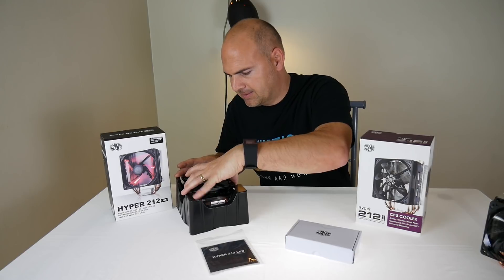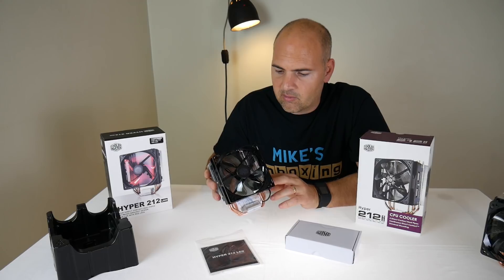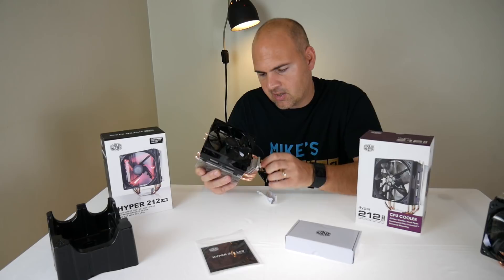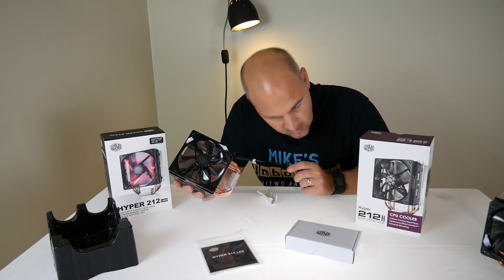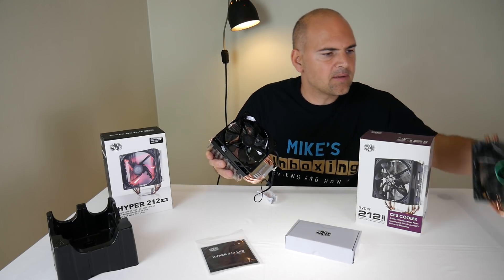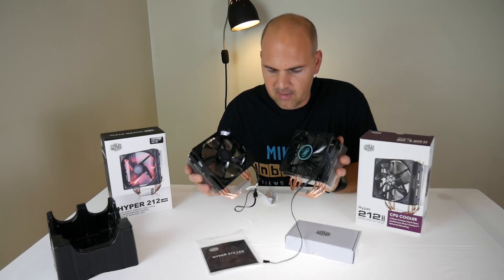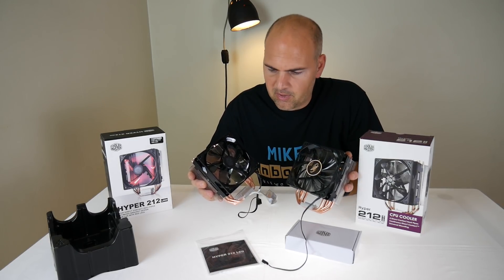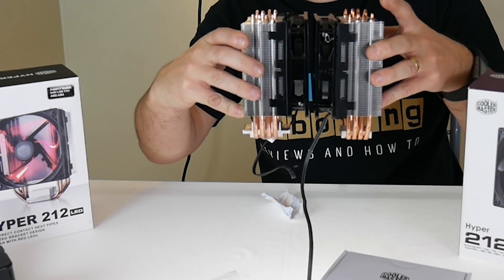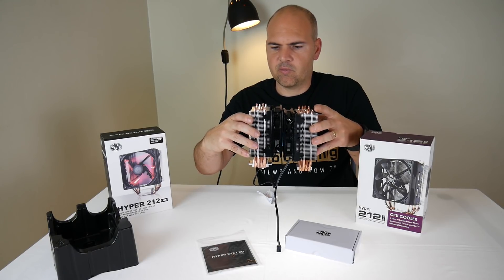Let's have a look at the fan itself to begin with. It looks absolutely identical — there is a slight change, I'm not sure if you can notice it. Take notice of the fans because I've changed this one for a DeepCool fan due to RPM issues, but can you notice the difference? Sideways on, identical — I don't think there's any difference in the design whatsoever.